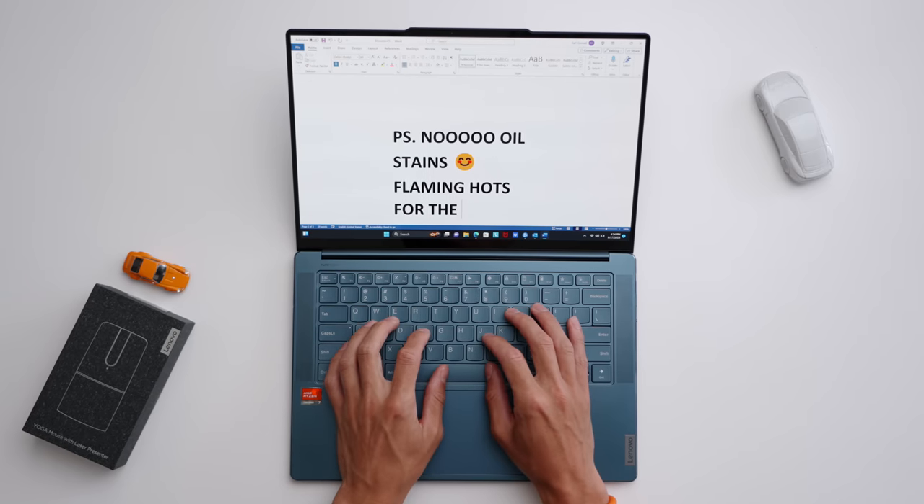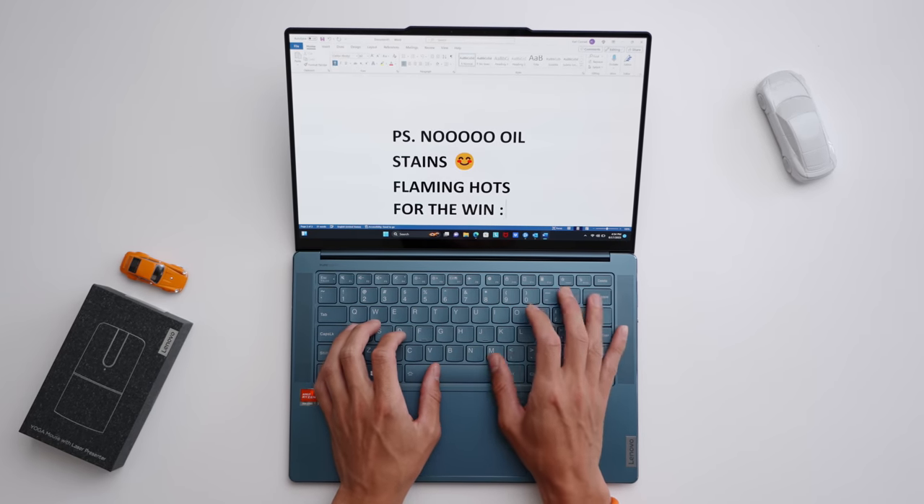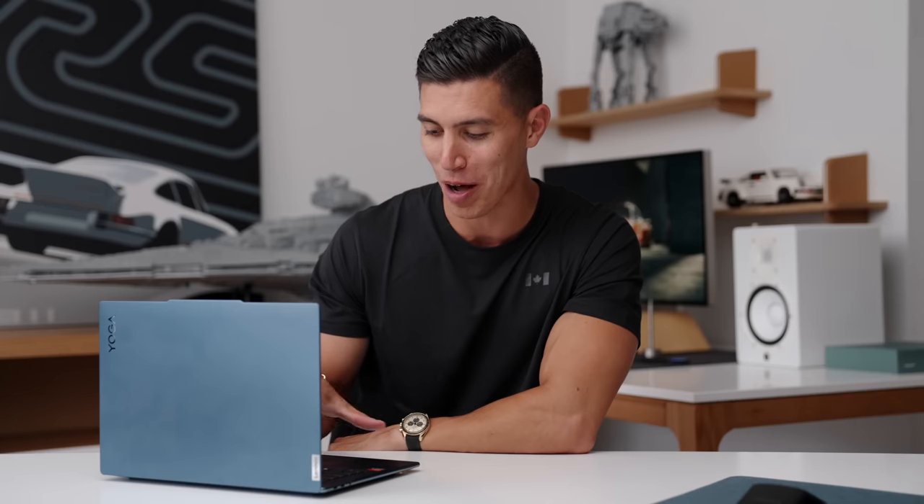As someone who is very guilty of snacking on flaming hots while working on essays, this thankfully has an anti-oil coating to keep the keys nice and fresh, so you don't get any weird red stain marks like your fingers usually do.